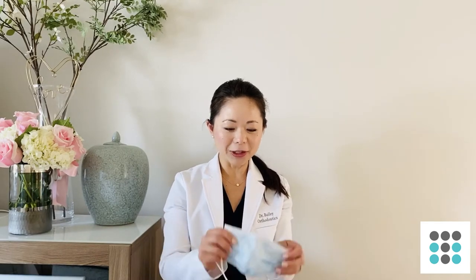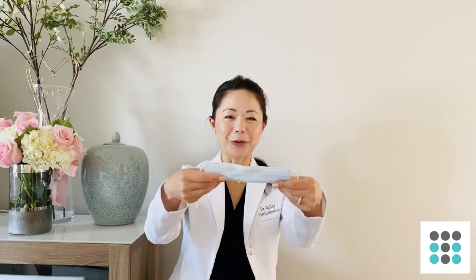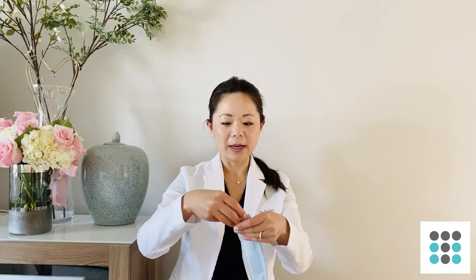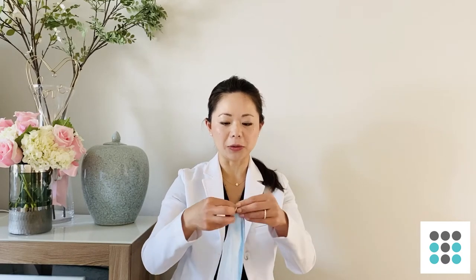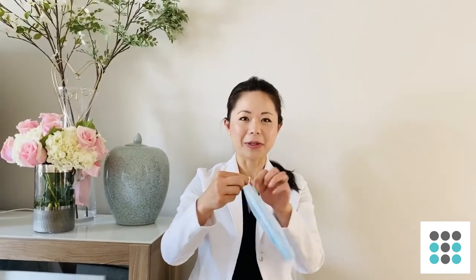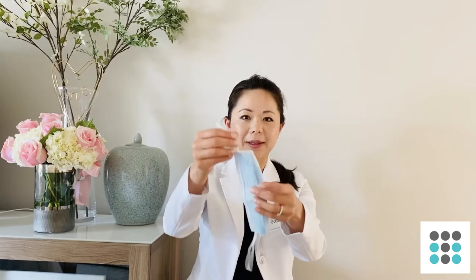The colored part of it is the outside of the mask. You're going to fold it down like this, and where the straps meet, make a knot nice and close like this, and on the other side you're going to make another knot nice and close like this.